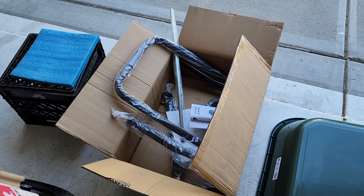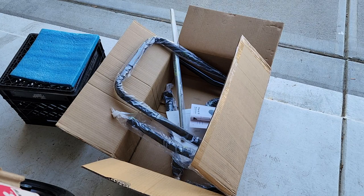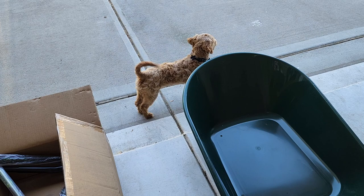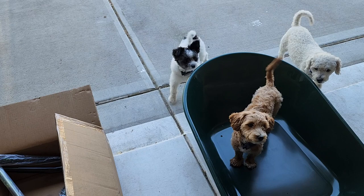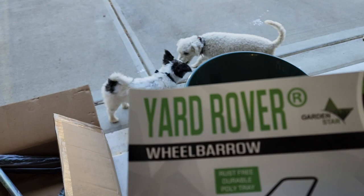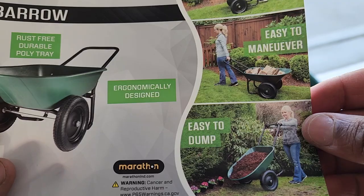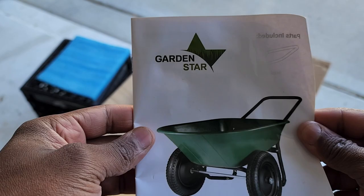What's going on everybody, welcome back to the channel. Today we've got this nice lovely wheelbarrow — the Yard Rover wheelbarrow. We've got a little helper here who's gonna help us assemble this. The Yard Rover is a rust-free durable poly tray, it's got two wheels, it's ergonomically designed — easy to dump, easy to maneuver, easy to push. Let's get to it.